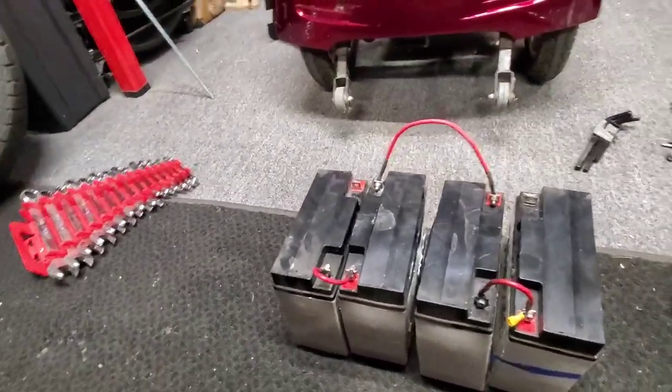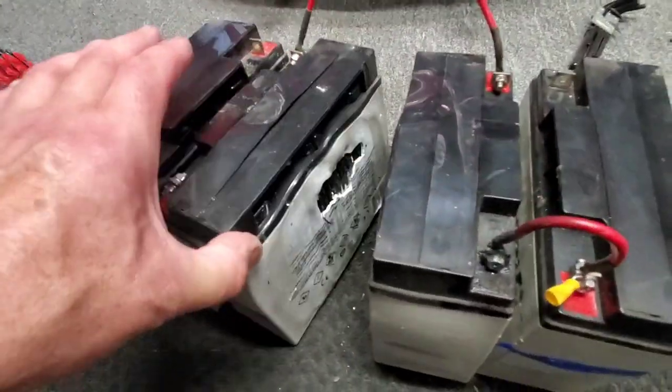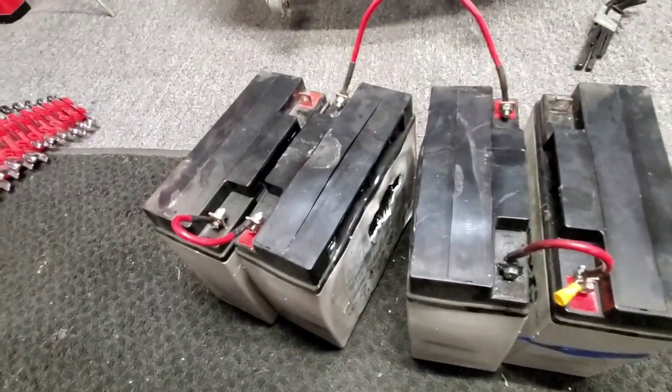I'll catch you guys later. Don't overcharge your batteries - because that's just what you're gonna get. Take care, have a good one.